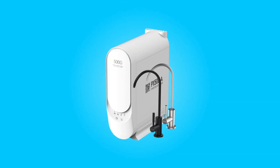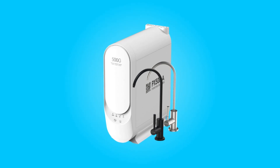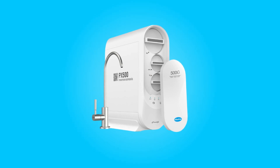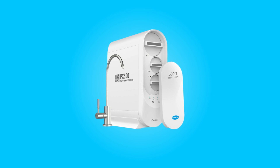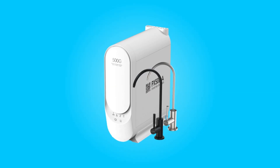The system's direct water flow is impressive, reaching up to 0.4 gallons per minute at 60 psi. Furthermore, it can be easily connected to your refrigerator using the IMC-1 Ice Maker Connection Kit, ensuring that you have access to crystal clear and healthy ice cubes.